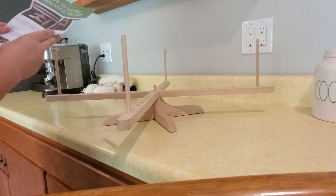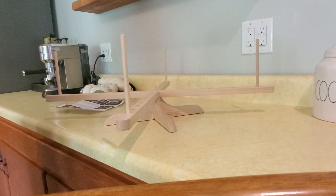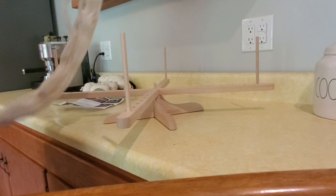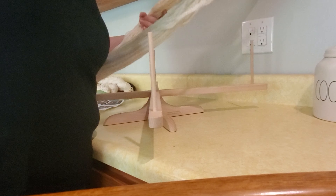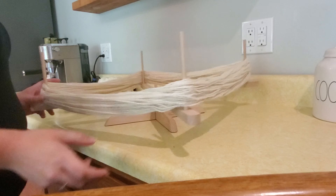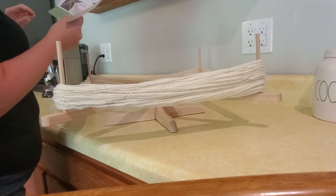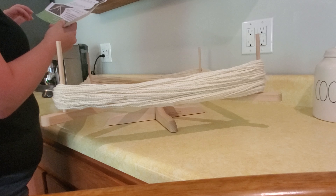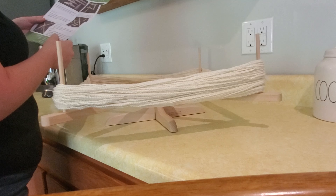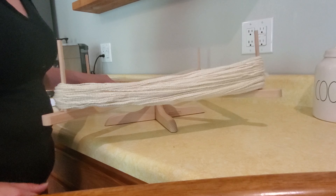Step four: untwist the skein — it becomes an open circle — then gently loop the yarn around the four pegs and adjust them so the skein fits tightly. I'm going to take my skein and do that now. Step five: identify the end of the yarn that points to the outside of the skein; pulling from the outside won't tangle the yarn. You may knit straight from the swift or wind the yarn into a center-pull ball using a ball winder, which is sold separately — I already have one.